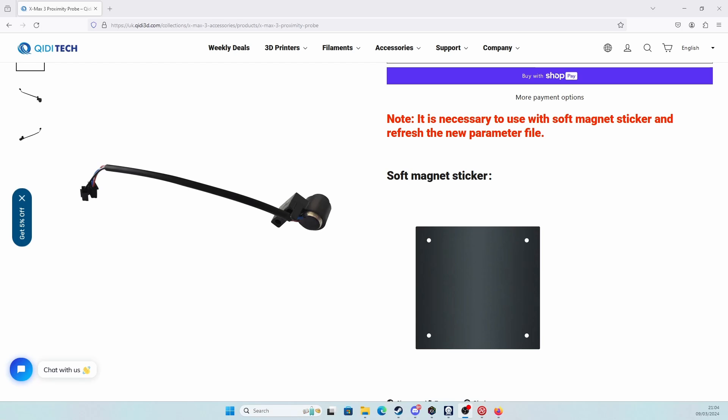So what happened with it when he had it is the head ran — or the bed ran into the head — and damaged it. I believe this is one of the first ones off the production line that had a slight issue with it. They've now changed the sensor; the newer ones come with the newer sensors, but this one has the old sensor. I'm going to take you over and show you what the new sensor looks like on their website. This is the new sensor and you have to have this bed with it, and we're also going to have to go into the firmware file and update it to tell it it's got a new proximity sensor.